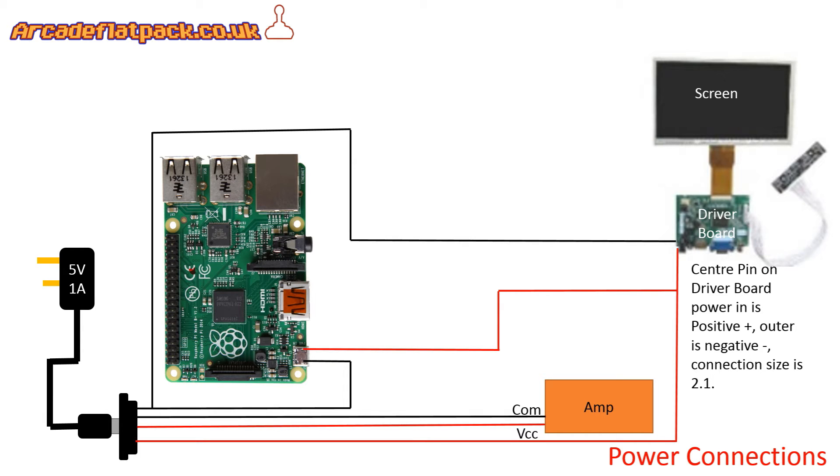We'll start by looking at power. In terms of the positive, we need to take power from our 5 volt 1 amp power supply. You don't have to wire it in this way, you just have to make sure you've got a positive connection to all the components shown with the red wire going to them.